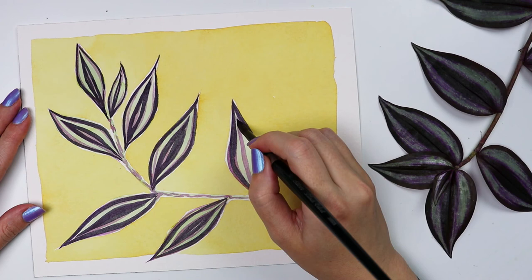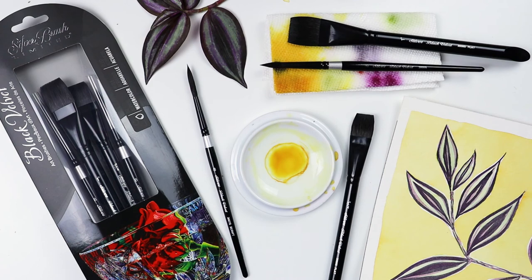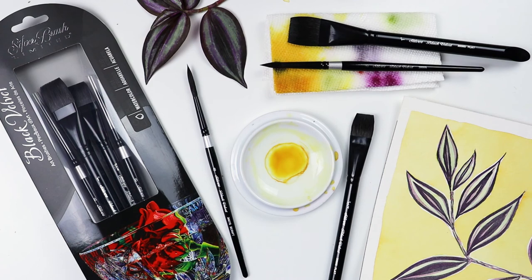To nail down the leaf shape with the darkest color, I used the eight round — I probably use this brush more than any other in my collection. I really enjoyed having the selection of brushes to work with for my painting. Thanks for watching.